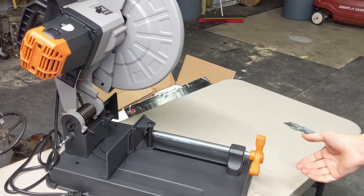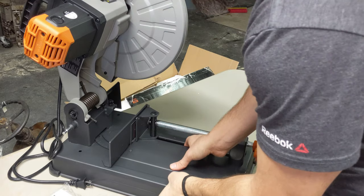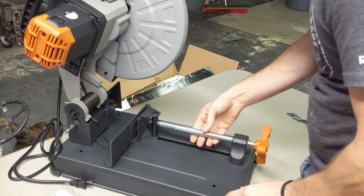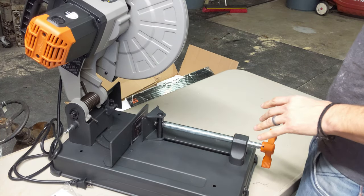Here's your vise on your bench. This bench seems a little thin, which I noticed in a lot of the reviews for the other saws from Evolution.